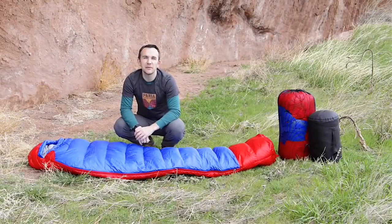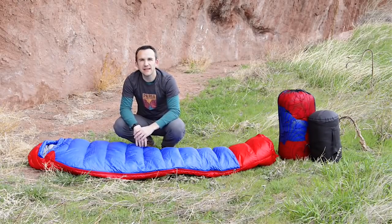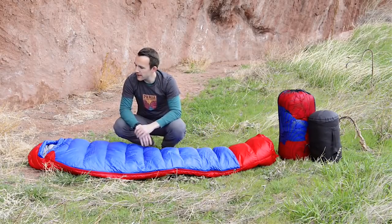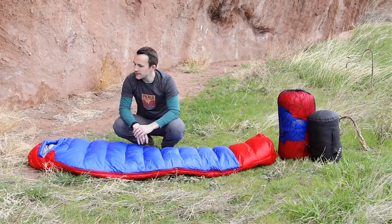Hi, I'm Bart with Puri Outdoor Products, and today I want to go over our Thermo-Down 15 sleeping bag. This is a three-season cold-weather bag, good for about 15 degrees Fahrenheit, about negative 10 Celsius. It's filled with 600 fill power down all the way, and the shell is made out of a durable ripstop nylon, so it's very lightweight — doesn't add a whole lot of weight, but it's very durable and should last a long time.